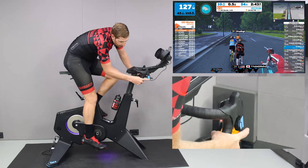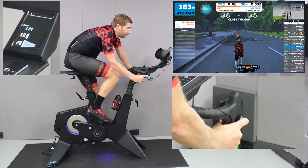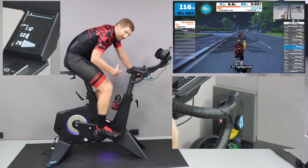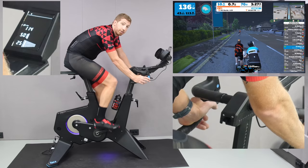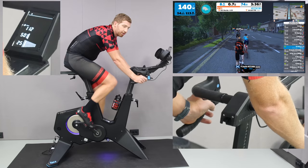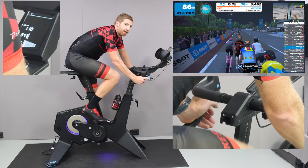The next thing you probably noticed was the shifting. Shifting is done on those little blue buttons, and it's instantaneous on the display. If you try to shift beyond the end of the cassette or chain ring range, there's a little double vibration from the bike. Shifting through the cassette gives a small vibration bop for each gear — it feels like you're shifting, with that momentary weight lift just like a real derailleur. Shifting the front chain rings on the left side is equally instant; going from a 50 to a 34 is just boom, just like on a real bike.